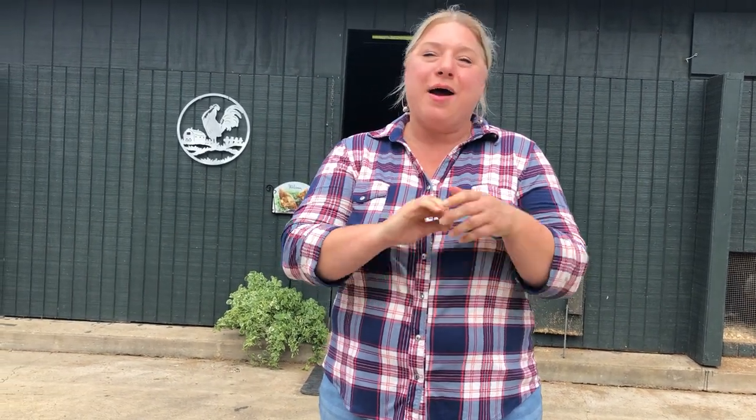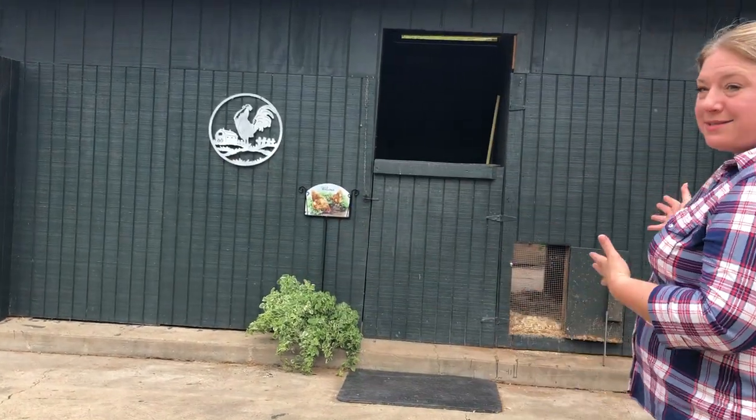Hey everybody! Welcome to Live from the Coop. I'm really excited to show you guys my chicken coop so you can see my birds, see how I raise my chickens and my ducks. We're going to start with a little introduction about how I decided to turn this into a chicken coop, then check out the inside and outside, see the birds, and then sit down and answer some frequently asked questions.